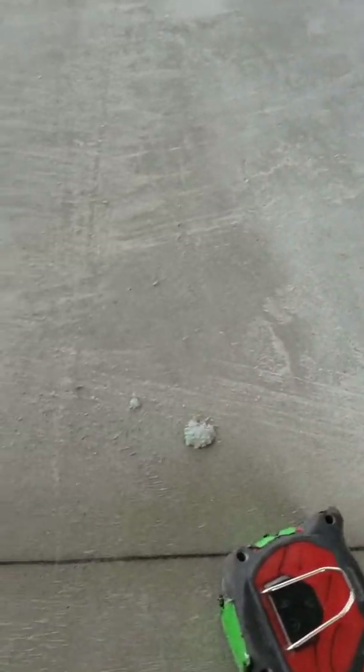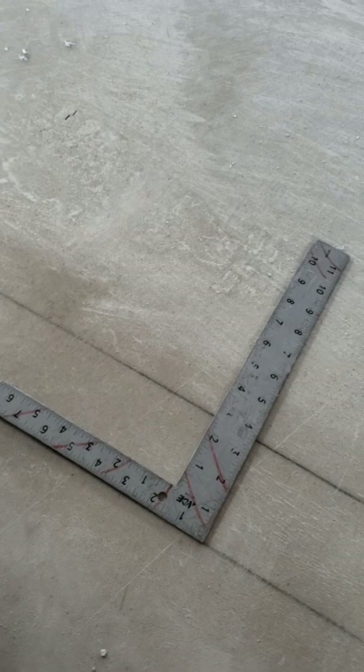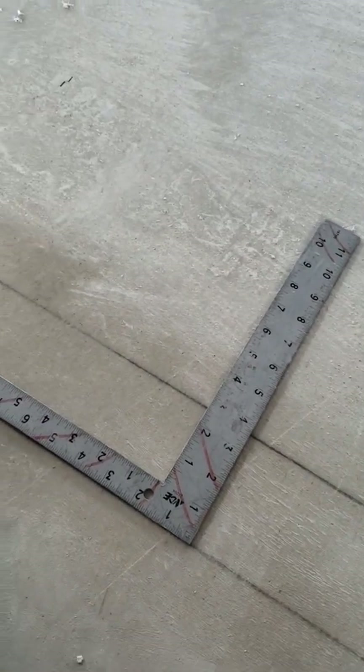Hey, how's it going? My apprentice today was squaring up door lines so that they extend past the wall in case they get tracked over. He was using this square like this. So I tried to explain to him why it's important to use the longer side versus the short side when possible when making straight lines and squares.